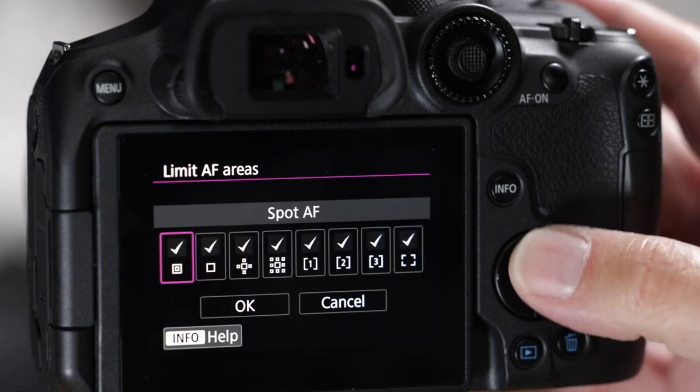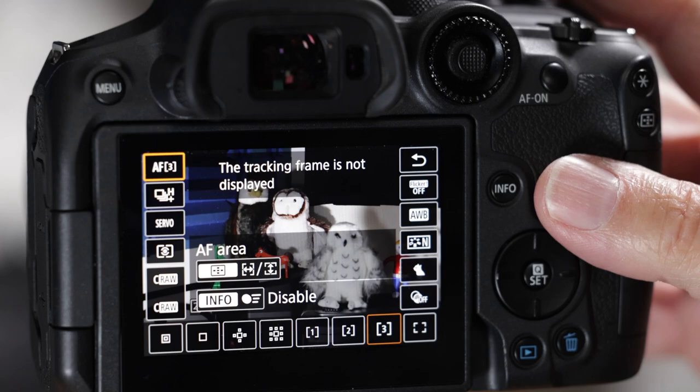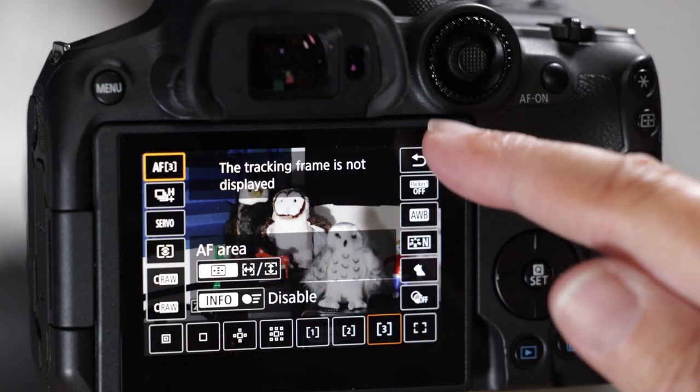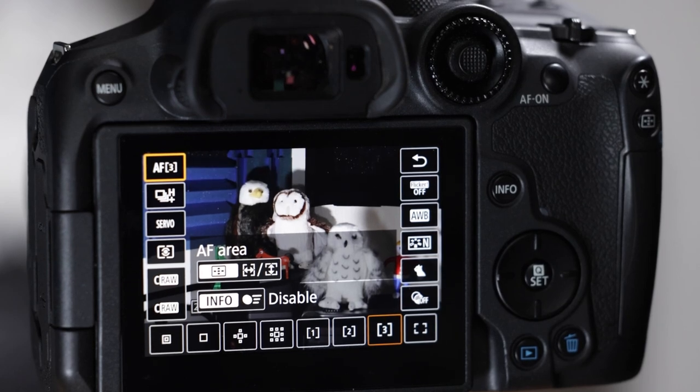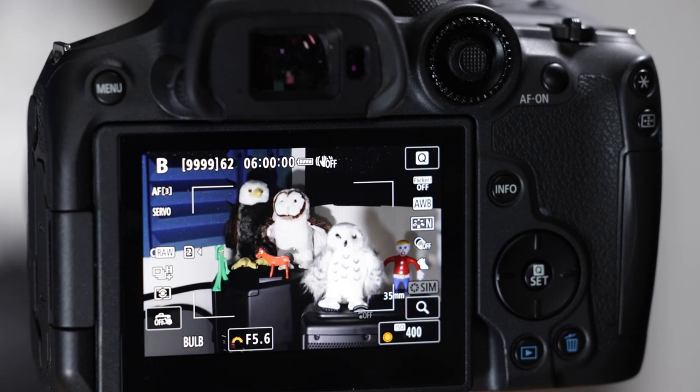Then we'll go into the quick control menu — you can see we have two columns of icons. It's an abbreviated form of the menu system, and I'll show you how to pare that down and get rid of a lot of that stuff so it just has what you want.